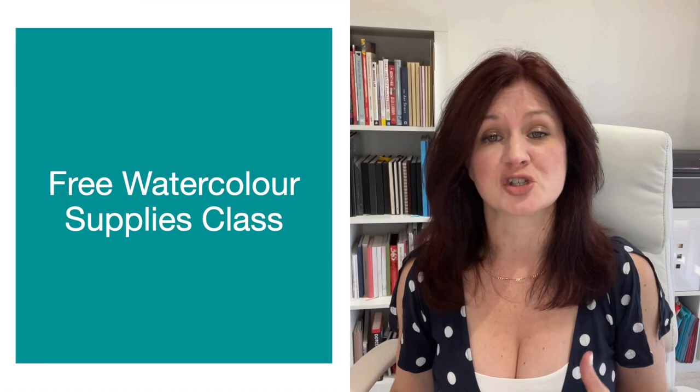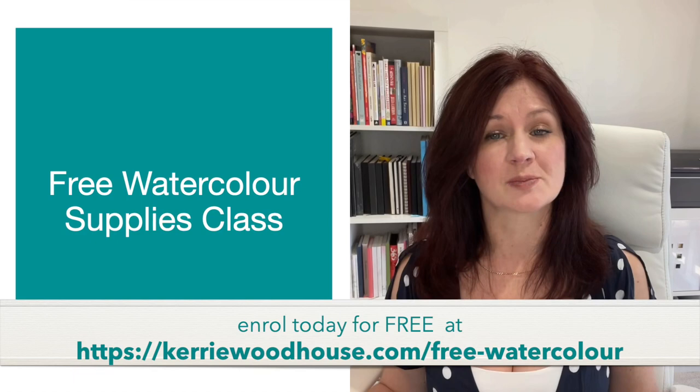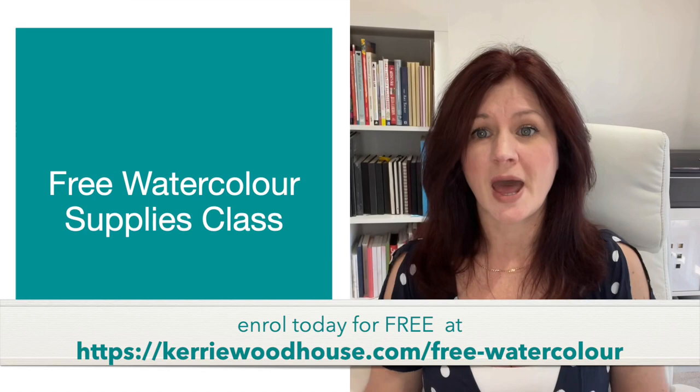For me, part of the appeal of watercolour painting is that it's a low-maintenance medium — easy setup, easy cleanup, and minimal supplies needed. By the way, if you have questions on watercolour supplies, you might be interested in my free watercolour supplies class. It'll take you through everything a beginner needs to know and help you avoid wasting time on things you don't actually need. I'll pop the links in the description and on screen too, assuming my tech skills are up to that.